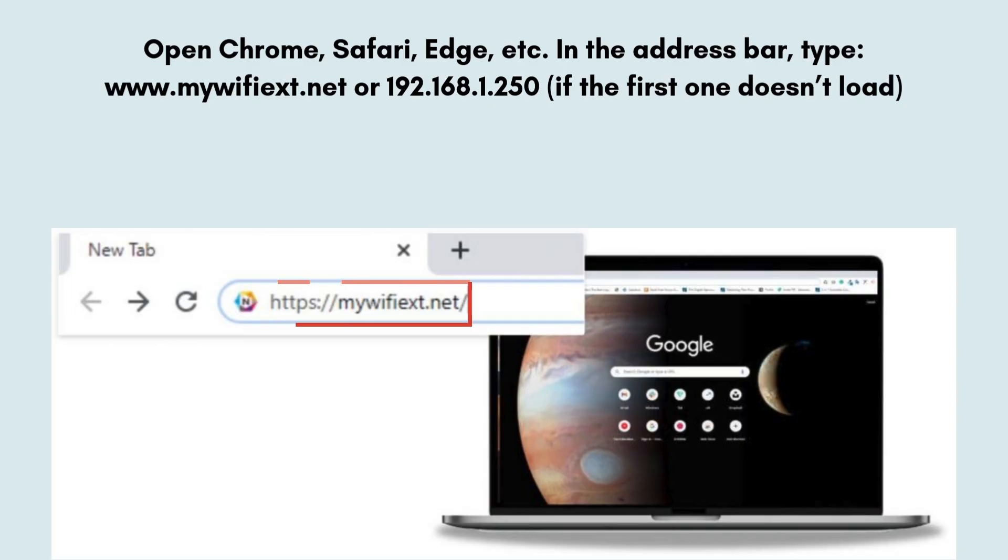Open Chrome, Safari, Edge, etc. In the address bar, type www.mywifiext.net or 192.168.1.250 if the first one doesn't load.